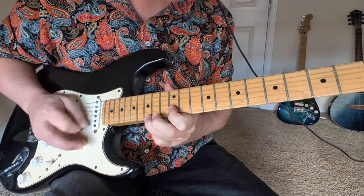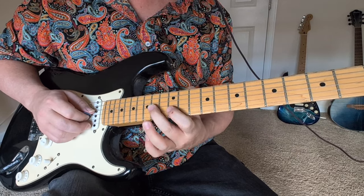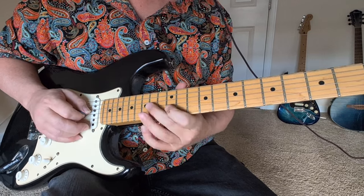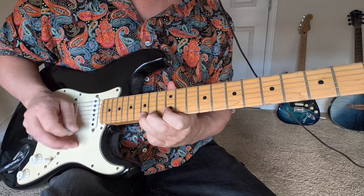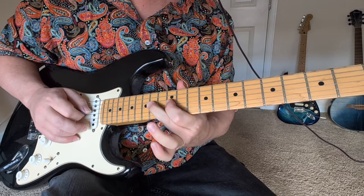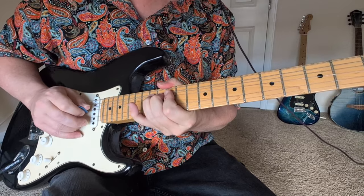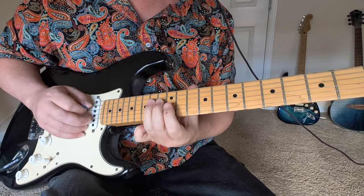Then we're going to have this bend on the 14th fret. I like to use the middle finger because it frees up the third finger for the 15 coming up. So you bend that one up, hit the 12 on the second string, back to the 14th, and then a pull-off on the 15-12. And you've got 15-12 down here. So that was third string, 15-14-12 pull-off, and then 14, a little bend on the 12, back to that 14 on the D.